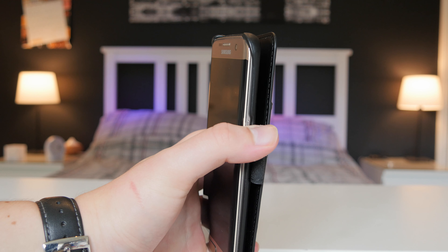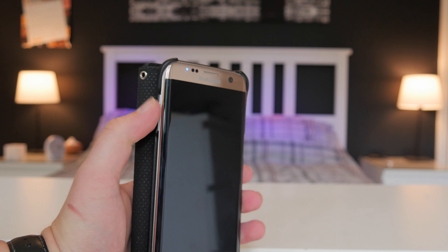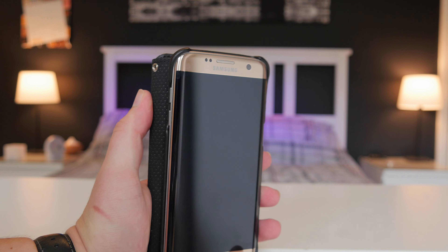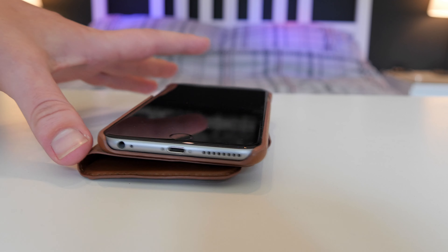Obviously we have a lock button cutout so we can actually turn on the phone, and we also have a volume rocker cutout as well. However, when the flap is closed on the case it can be a little bit difficult to press through the leather, so that is one downside. But overall this case is really nice and there's not a lot of downsides to it.